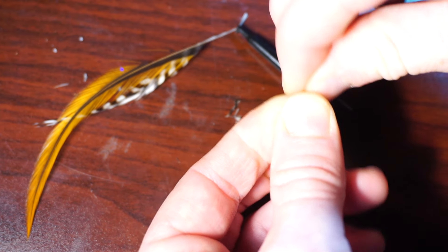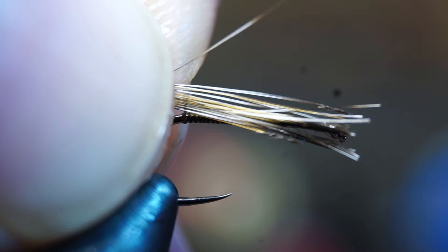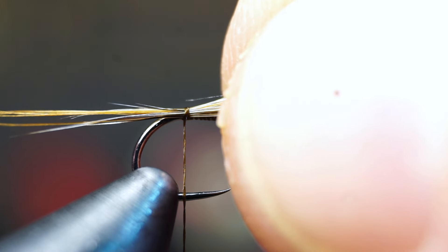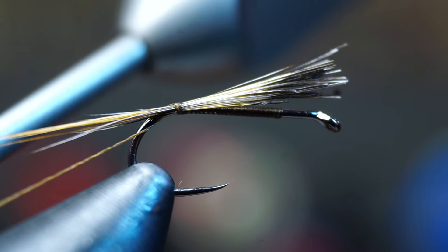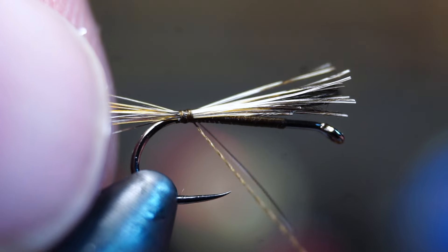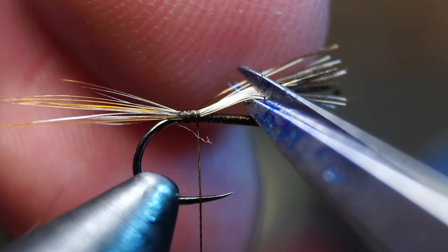Clip off all the stems at the base. Now we will need to measure out about a hook shank length, then transfer that measurement to your other hand and tie them in with two loose wraps. Check the length, and if they're a little too long, adjust them by pulling to the right length. Not necessary, but I also like putting one wrap under the fibers to hold them out straight.